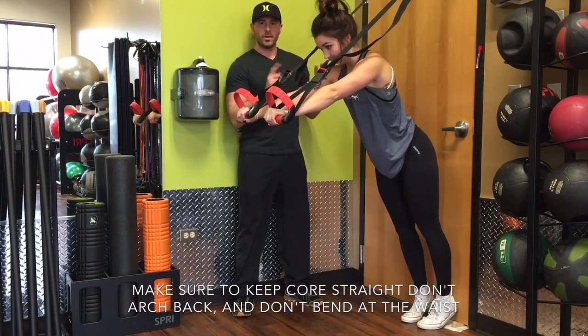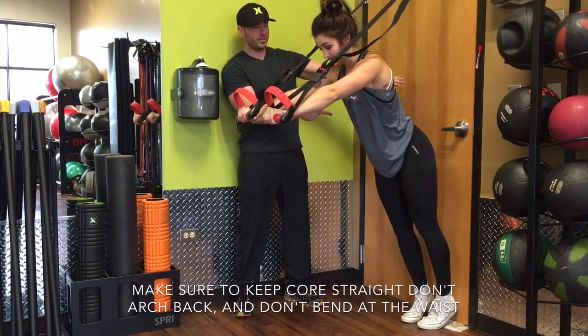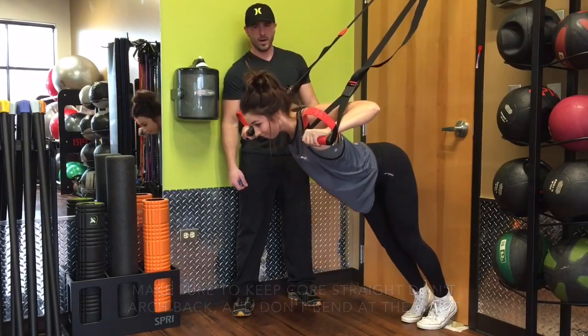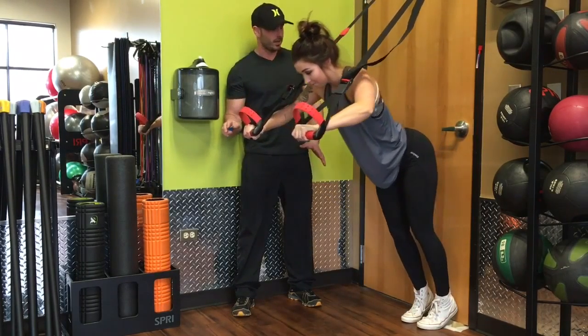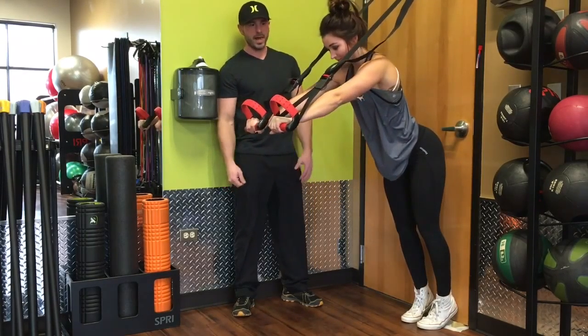A way that you're going to make this not work properly is by leaving your behind in the air. We're going to go ahead and show what that looks like. We don't want to have a bend in that waist — we want your weight to come down on your hands and push and support all that weight. This is the wrong way to do it. So let's flatten back out one more time.